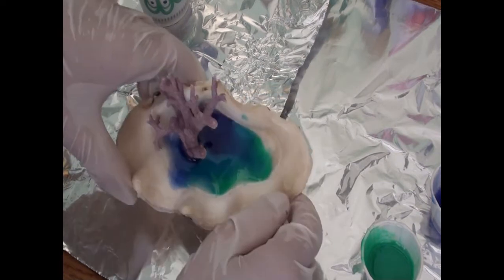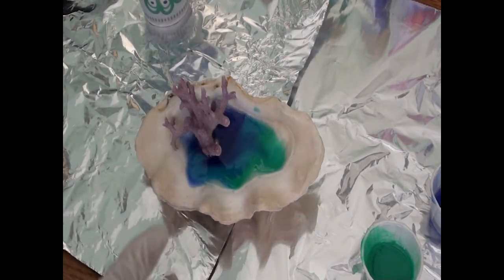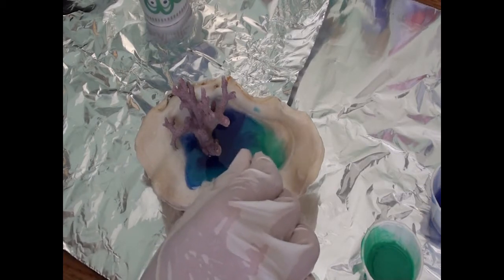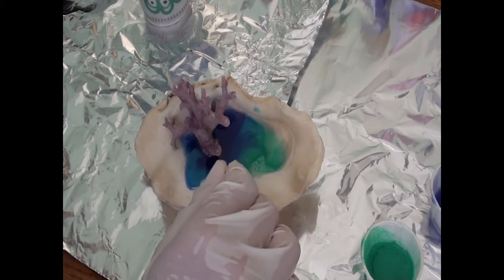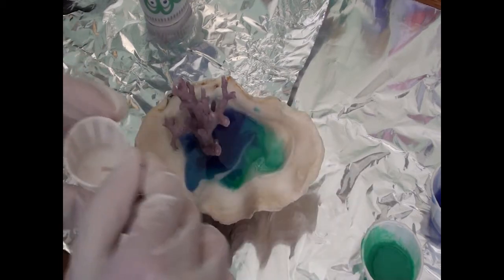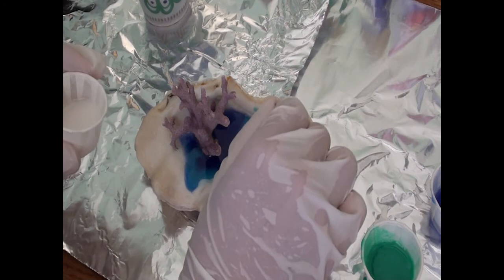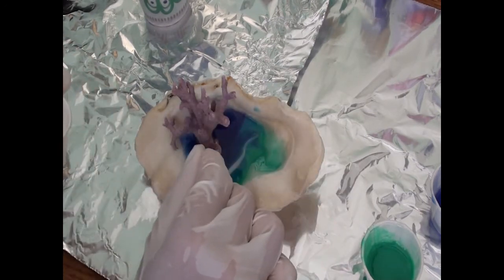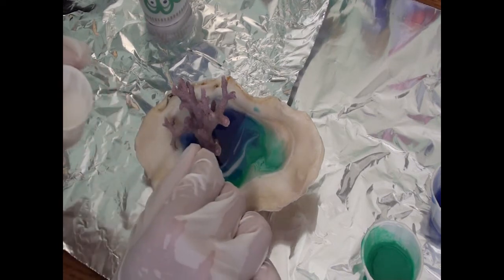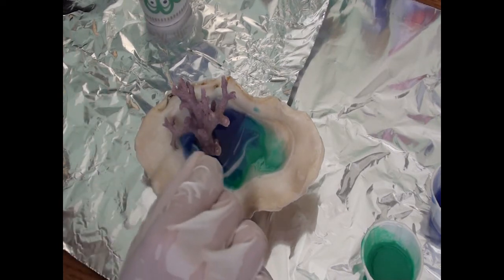Tilt it back this way, bring it back, there we go. Now I'm hoping that this does not start to spill out. Looks like we're good so far and I'm not going to put any more resin in — oh wait, yes I am. I'm going to put a little bit of white in here, and kind of put the white there too, just kind of make some wave patterns.